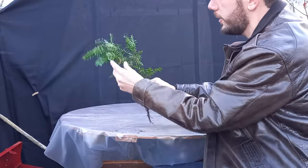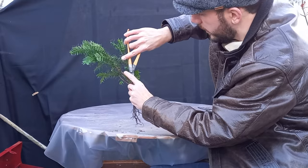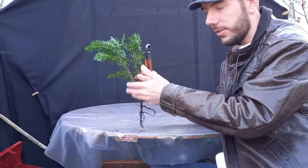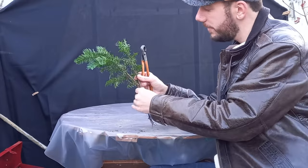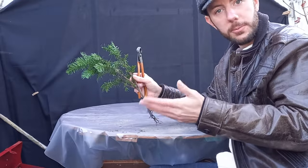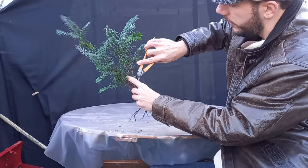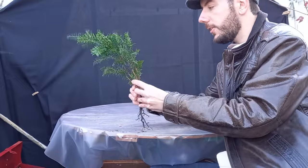Before potting, I want to attack these little stubs with the concave cutters — just nibble them down slightly so it looks tidier. You could leave them to naturally break down over time, but given that yew is quite hard wood and slow growing, dead wood on a yew looks fantastic but you ideally need a more mature tree to make that work. So for this little plant we're a long way from that stage — just get the concave cutters in there and nibble away that stump.